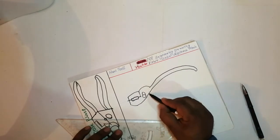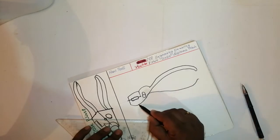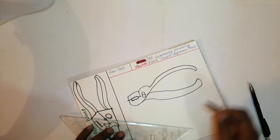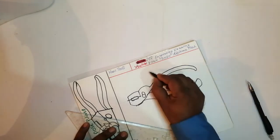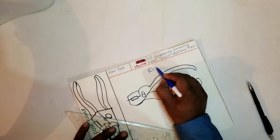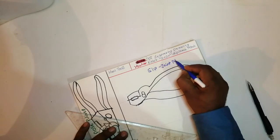See how easily we can draw it. See friends, this is called a slip joint pillar.